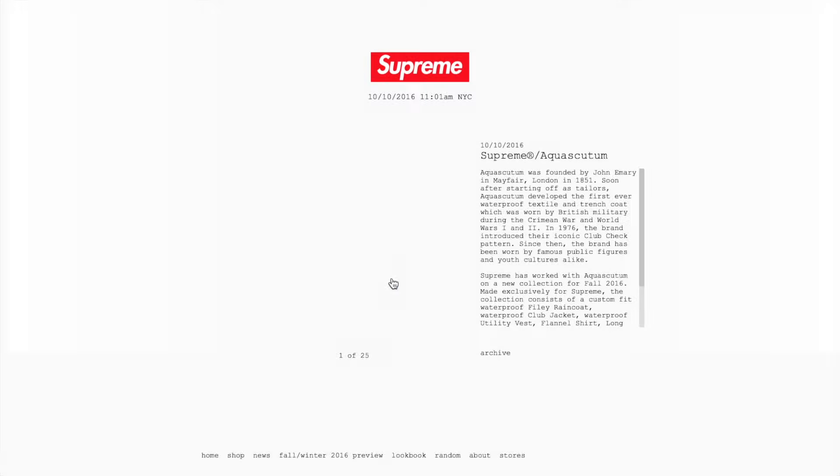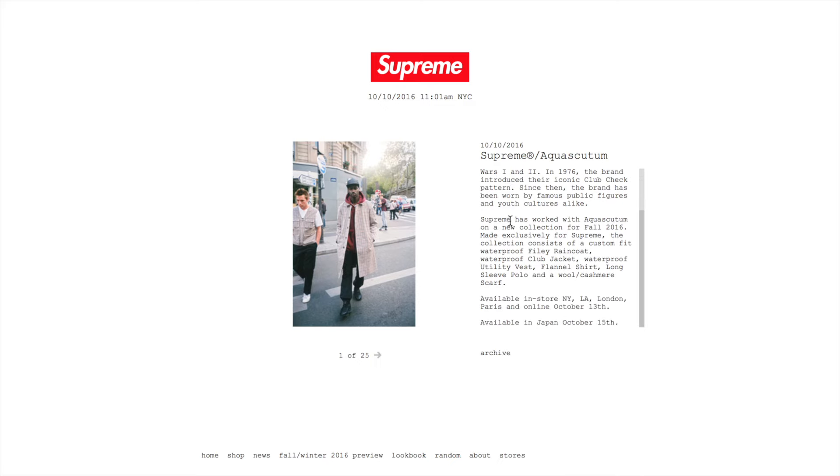Hey guys, what is up — it's Ryan Sneaks back with another Supreme video. Today we got news of a Supreme and Aquascutum collab. I don't even know what this is — it's by John Emery and it's from Mayfair, London, in 1851. It's kind of like... it's not really my type of clothing.